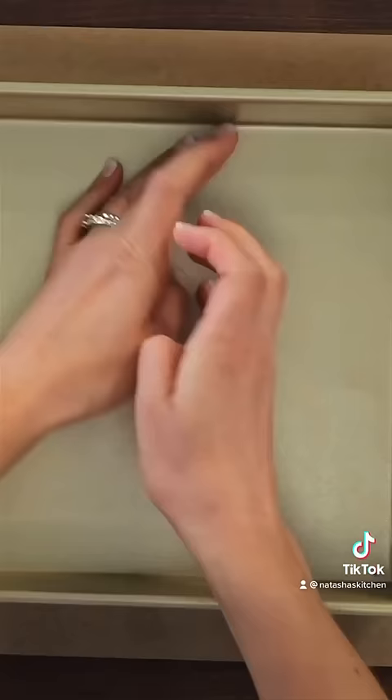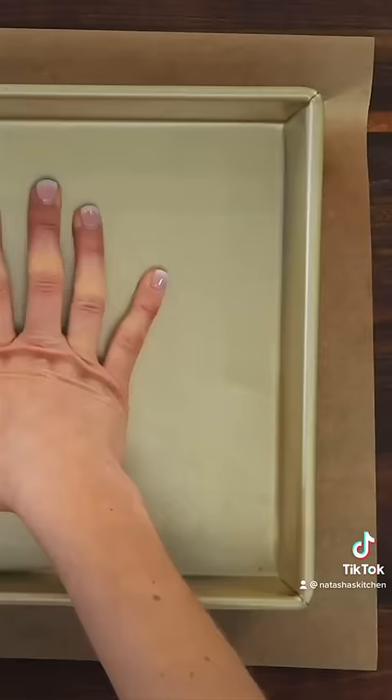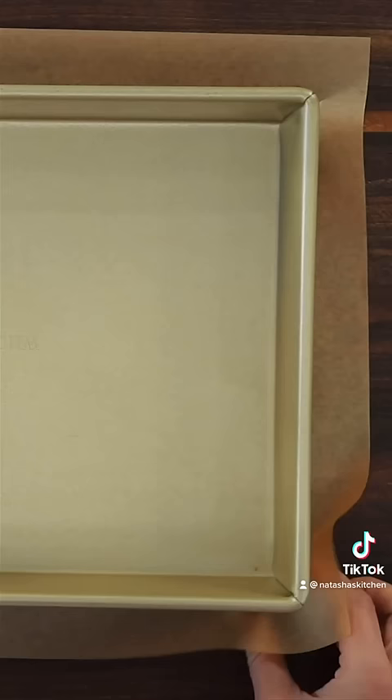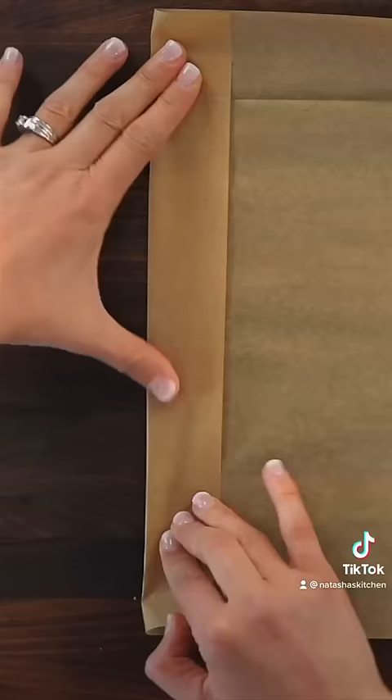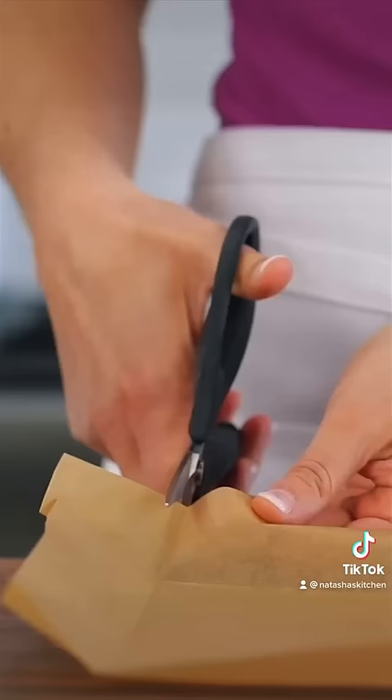Here's a genius tip for how to line a baking pan. First, line a 13 by nine baking pan with parchment paper. Start by pinching the paper to the corners of the baking pan. Now fold in all four sides, meeting at the corners. Using scissors, cut a slit on each corner.